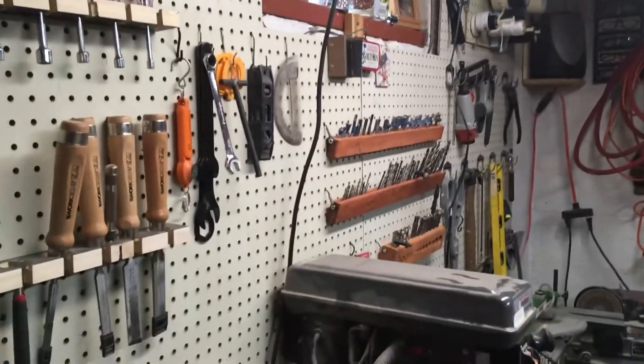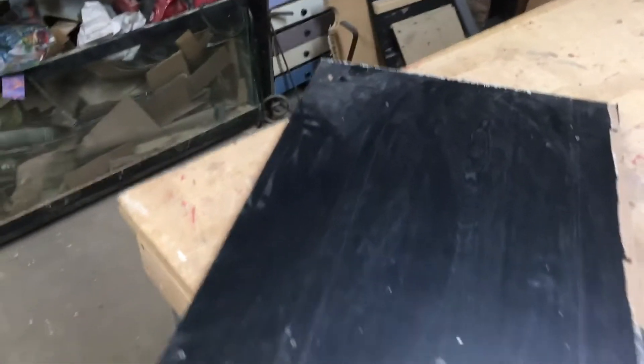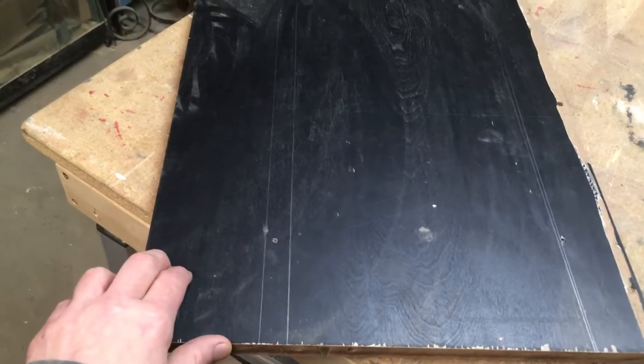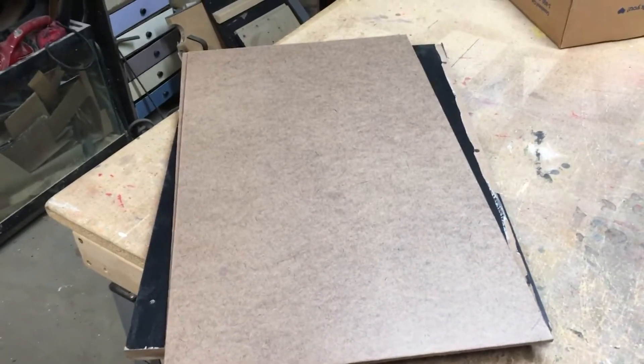Since I was fortunate enough to get all this pegboard, that freed up a lot of the hard flat surfaces that I had. So now I have a bunch of flat things to work with, which is always a plus, because I can never pass up a hard flat surface, especially for free. This will be my writing surface.